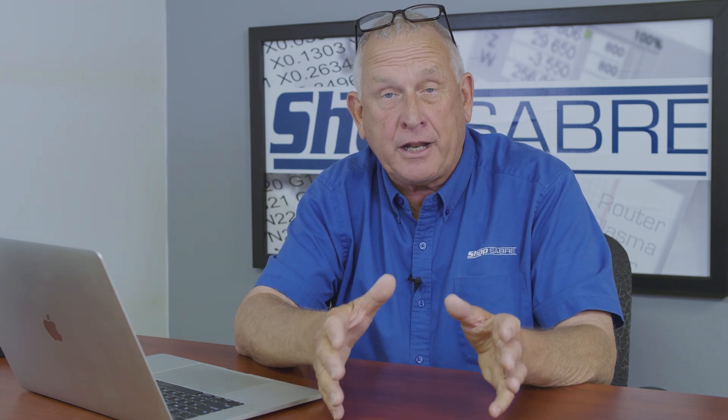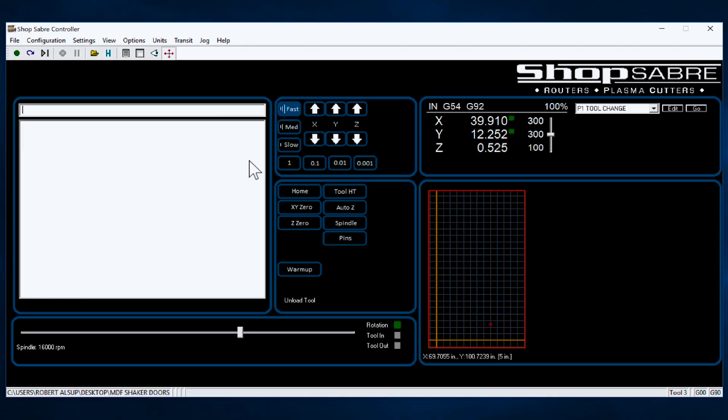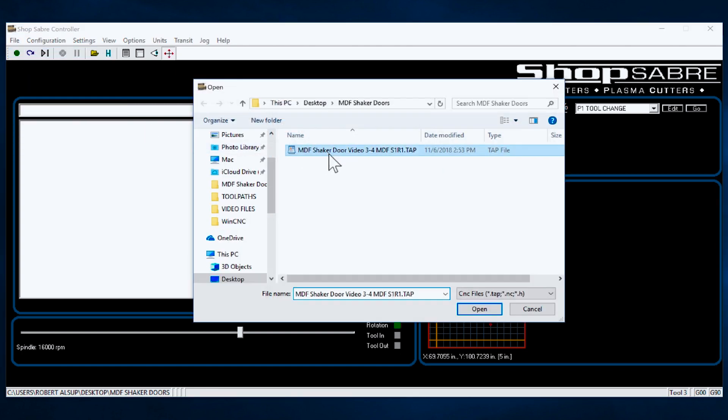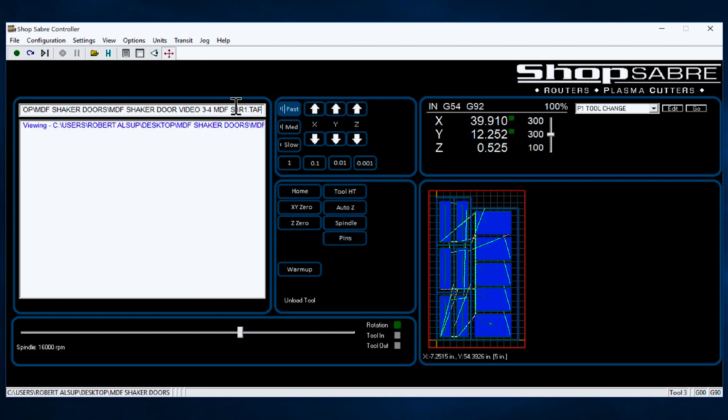We have a thing called visual validation that really helps us make sure we have the program we want. Let me show you how easy that is. You start out over here and you say File and you load your program — you open it. If I hit the View button, it actually shows where those tool paths are going to be executed on the table. This is great for a couple of reasons: one, I can make sure that's the program I thought I loaded; and second, is it where it's supposed to be on the table? In our case, it is.